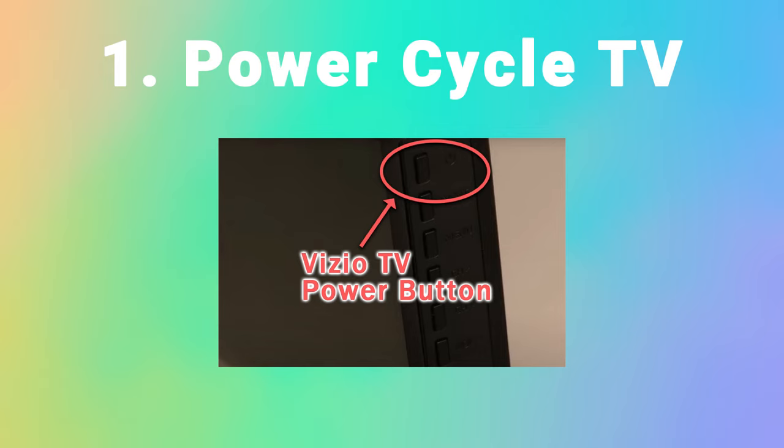You should also confirm that your wall socket is properly supplying power. Surge protectors and extension cords in particular can cause problems with fluctuations in voltage and current, and these can show up as inconsistencies with the backlight causing dark areas on your TV. Remove any surge protectors and extension cords, and try plugging your TV into a different wall socket to see if that solves the issue.